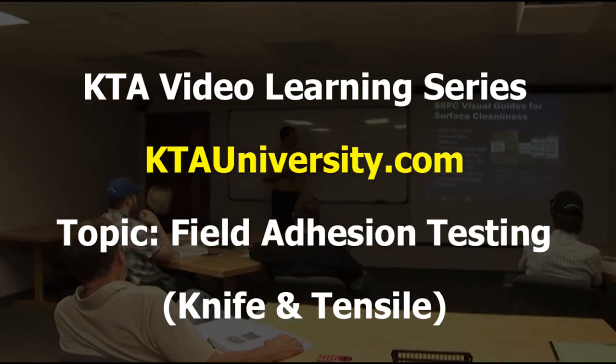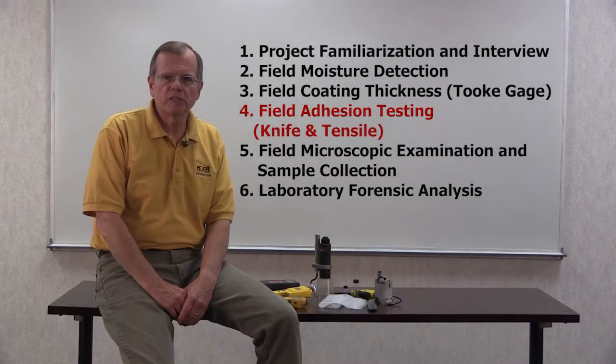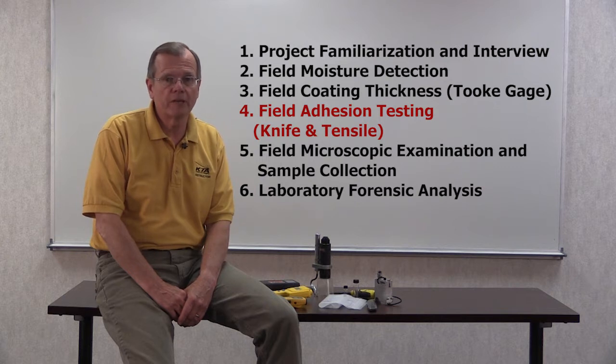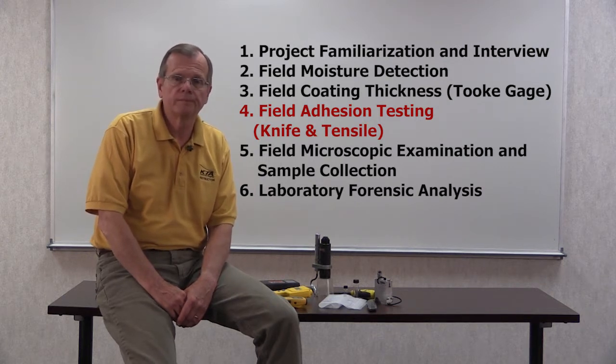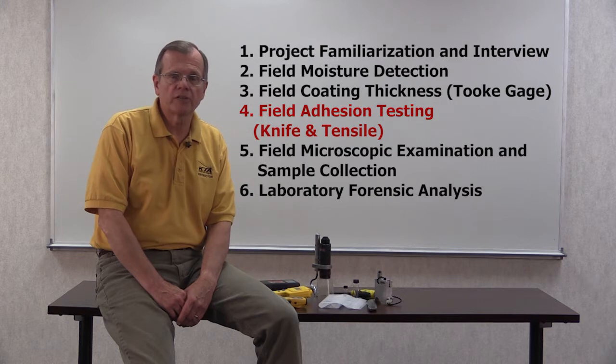Welcome to the KTA Coating Failure Analysis Video Training Series. This is Part 4 of a six-part series that describes the field and laboratory techniques used to determine why there was intercoat delamination of a coating system applied to a concrete floor. Each part is standalone, but when viewed in order, they present the key findings from an actual project.